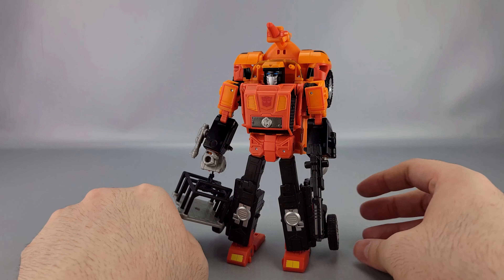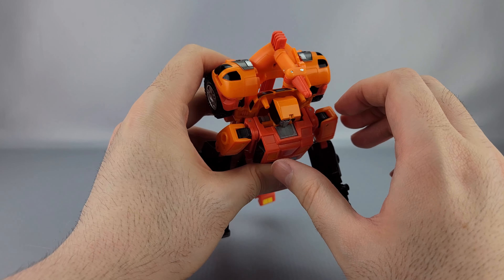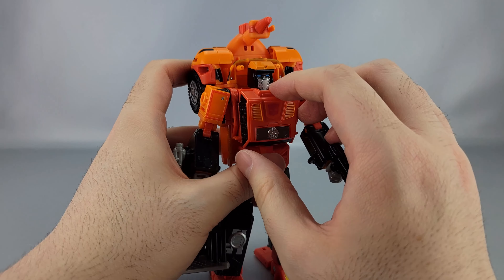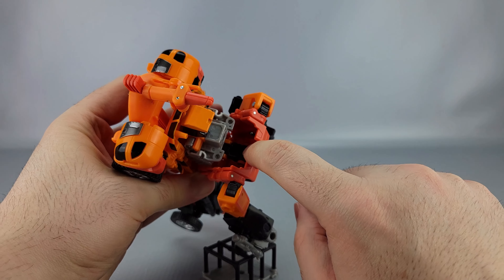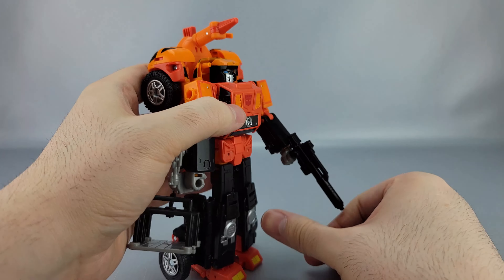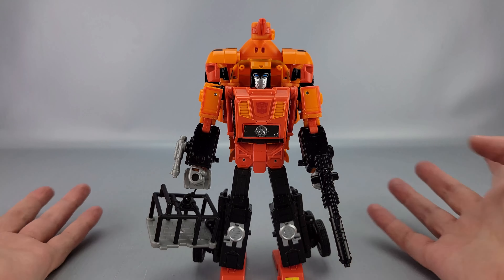So there are your accessories and storage. One thing I'll comment on is the chest — mine is affected by an issue where the chest doesn't tab in fully. I can push on it and it undoes itself. It's apparently a very hit-or-miss issue. It tabs on one side just fine but won't tab in on his right side. It's not hugely affecting the figure in any real way — mostly just a minor annoyance — and he still looks good and works correctly.